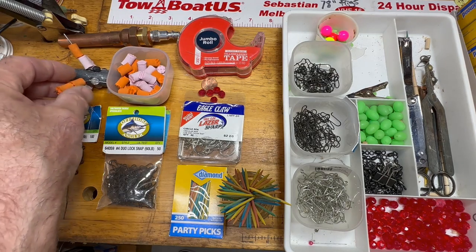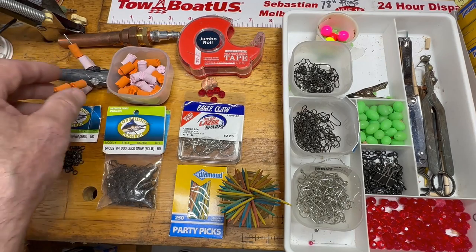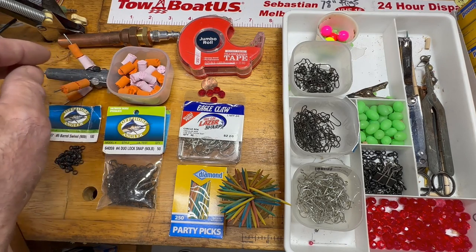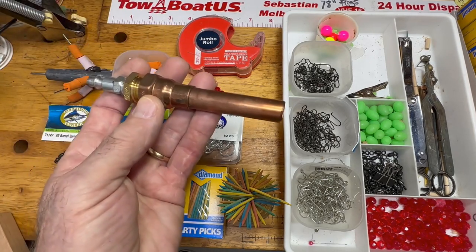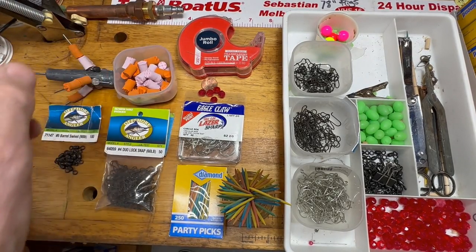You're going to need some floats. I always have floats in my rigs. I make these myself — you can watch that video. It's a Pompano rig float video and you can make these out of flip-flops. This is actually the device I do it with here, but you can watch that video and check that out. So you won't have to pay anything for those.